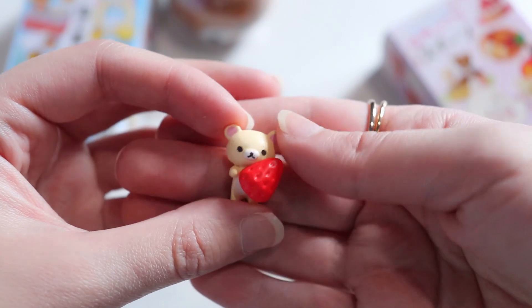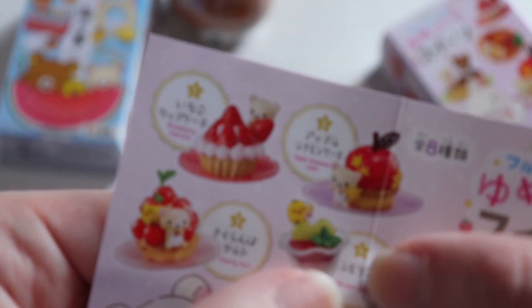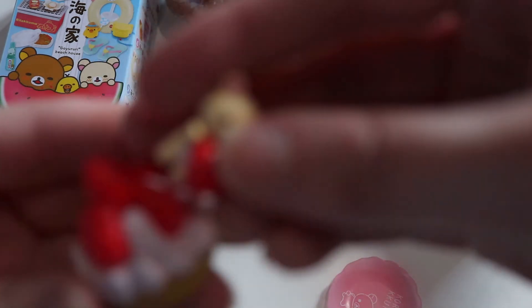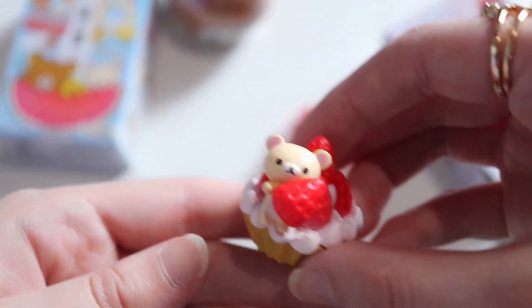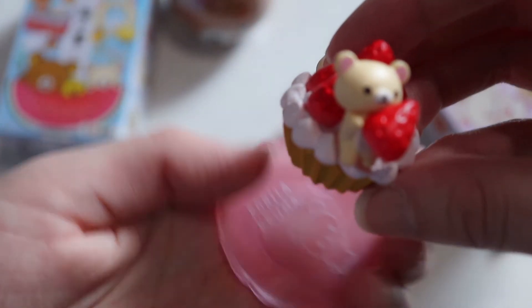She's just holding a little strawberry and she's wide awake — really cute. For this one she just stands by it; I don't think there's a specific slot for her, so maybe right here. Yeah, so that's how it looks — very very cute — and you just put it on the little plate.